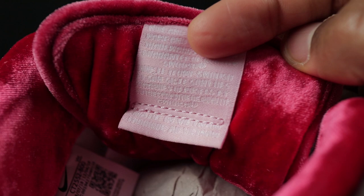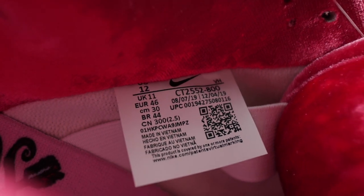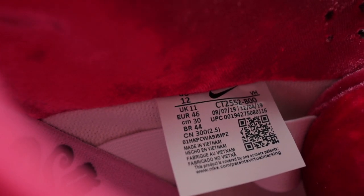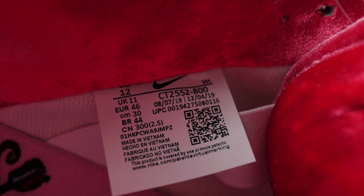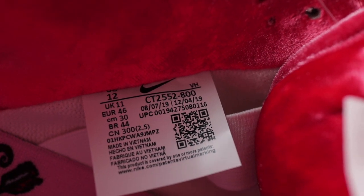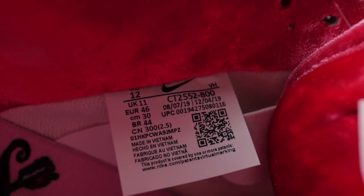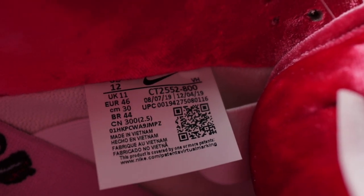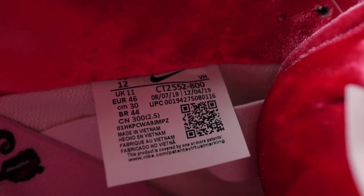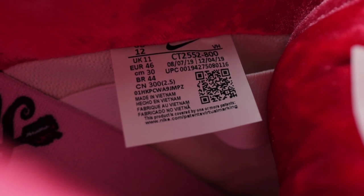As for the back of the tongue tab, there's nothing special going on there — it's just a regular Nike SB tongue tab. These were made in Vietnam and there's nothing underneath. This is what the tag looks like on the inside of the shoe: you have your size, a UPC code in the upper left corner, and the production dates. Mine are August 7th, 2019 to December 4th, 2019. Yours may be different, but they should be within the same time frame, roughly August to December — I'll even take July to November just to be safe.